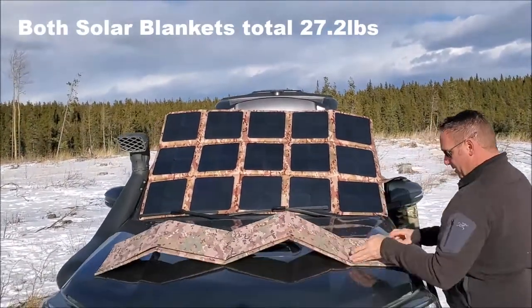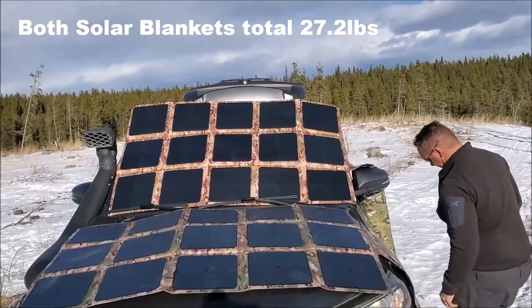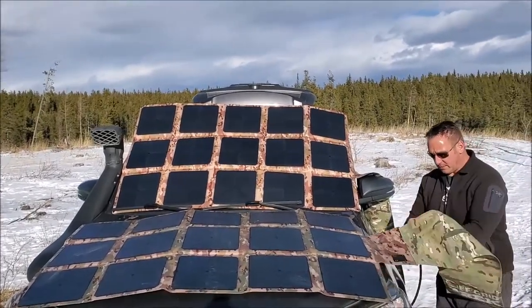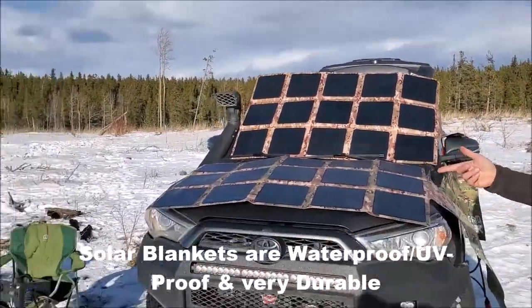I'm just going to lay the other solar blanket out on the hood here just to give you perspective. It's a little cold because it's wet up here, and you can tell this one's been used quite a bit — I even have dog footprints on it. But same thing: you just connect this to the Anderson SB connector right there, and now you've got power from two solar blankets going right into the Apex solar generator.